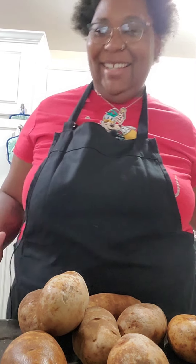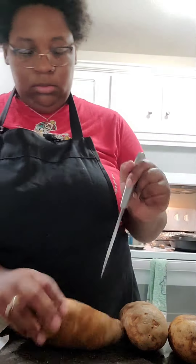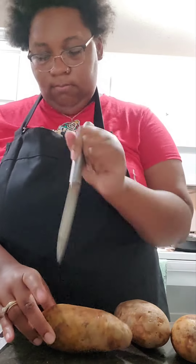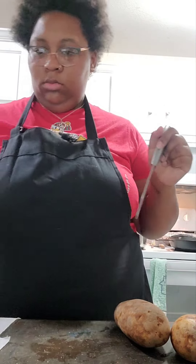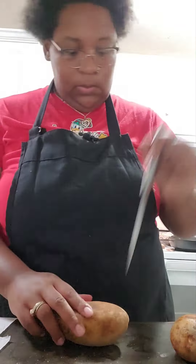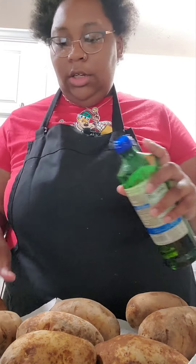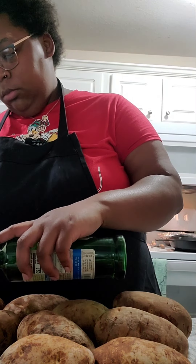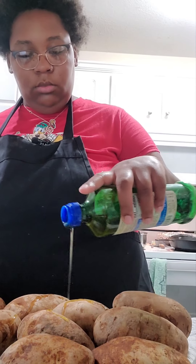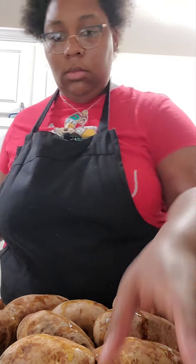Now let's get to poking — you're just going to poke around your potatoes. Then use extra virgin olive oil. I suggest olive oil to make it a little bit more healthier. You're going to rub your potatoes all around with oil.